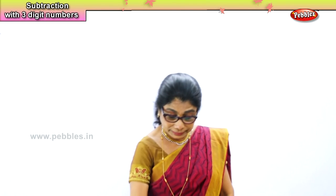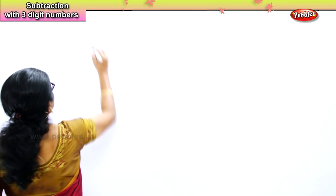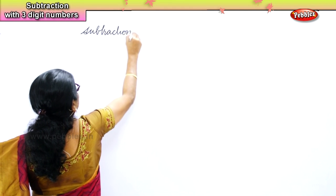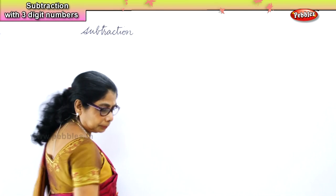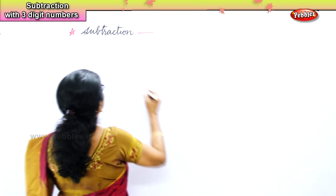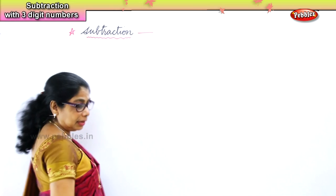Shall we do some? Yes. We are doing subtraction sums. Subtraction sums are easy if we pay attention and we are careful.